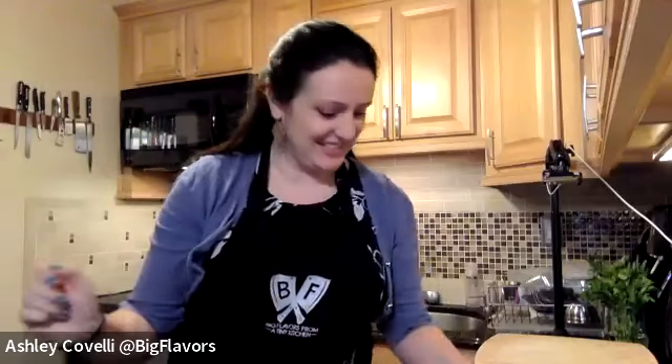Good evening, everyone. Welcome to the virtual Austin Public Library virtual potluck. I'm Diana Lennon, head of adult services at the library, and I am so excited everyone is here and everybody's going to be cooking. It's fantastic. I'm so pleased to welcome once again Ashley Covelli, Big Flavors from a Tiny Kitchen. So let me spotlight her and then she can take it away.